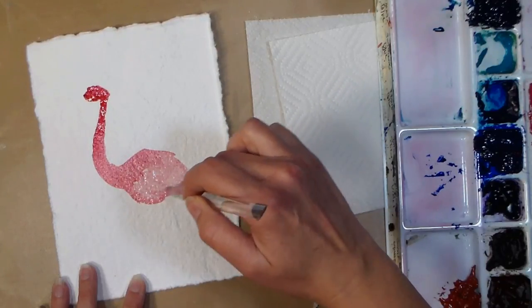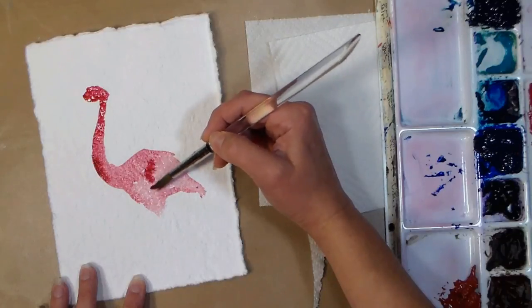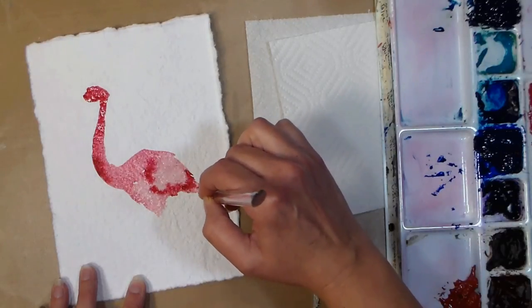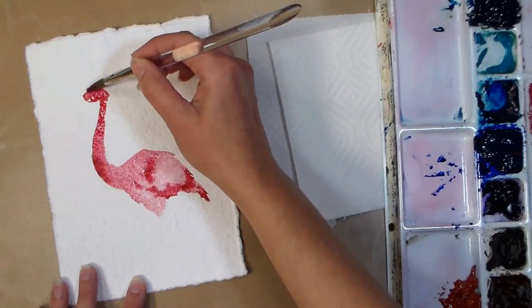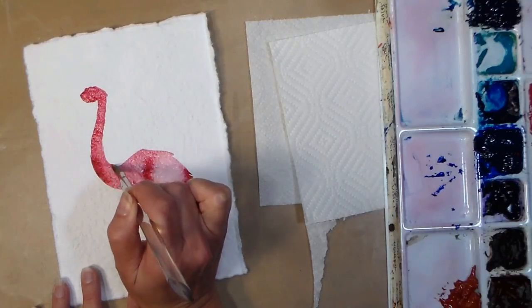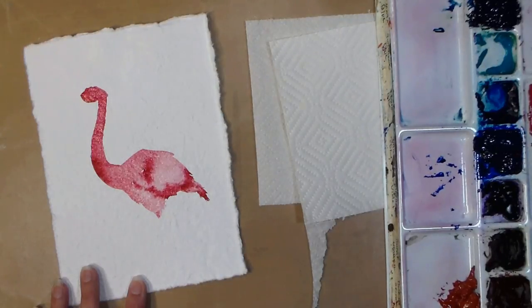What I'm doing is I've added some crimson to my brush and picked up some water because it was pretty bright, and pretty much just sketched in the body, neck, and head of a flamingo, now adding a stronger color where I want the feathers to be a little bit more pink. The brush I'm using is a Royal and Langnickel Aqualon number 10 round, which can be found inexpensively on Amazon or in most craft stores like AC Moore or Michaels, available in money-saving sets or individually.